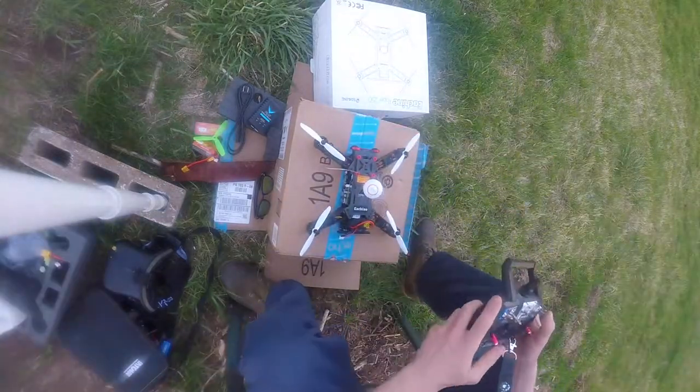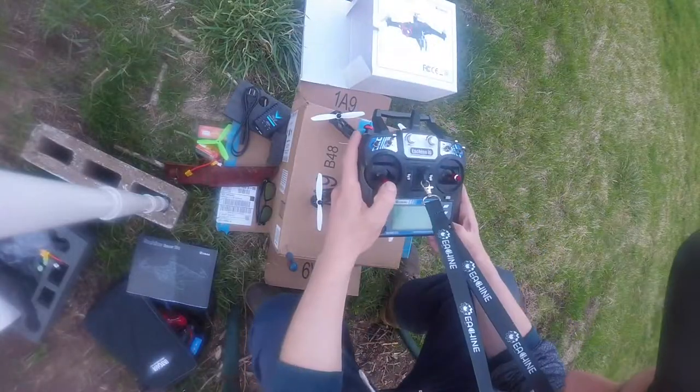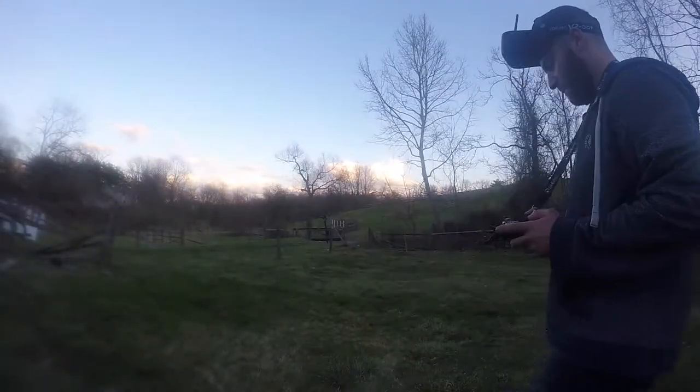Here's the quad itself. It took me a couple minutes to figure out how to unlock the motors, but after reading the instructions — face to palm, I know — I figured it out and did some flying line of sight just to get a feel for how it is.